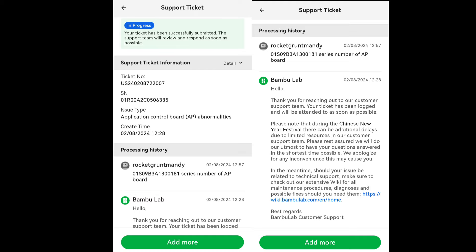If you've already submitted a support ticket, you can go back and add more — there's a green 'add more' button at the bottom. It's been a couple of days now that I've been waiting for them to get back to me, and it's because of the Chinese New Year. This is good information to have. If you made it this far, thank you for watching, and if you have any questions, you can leave them in the comments. Thank you.